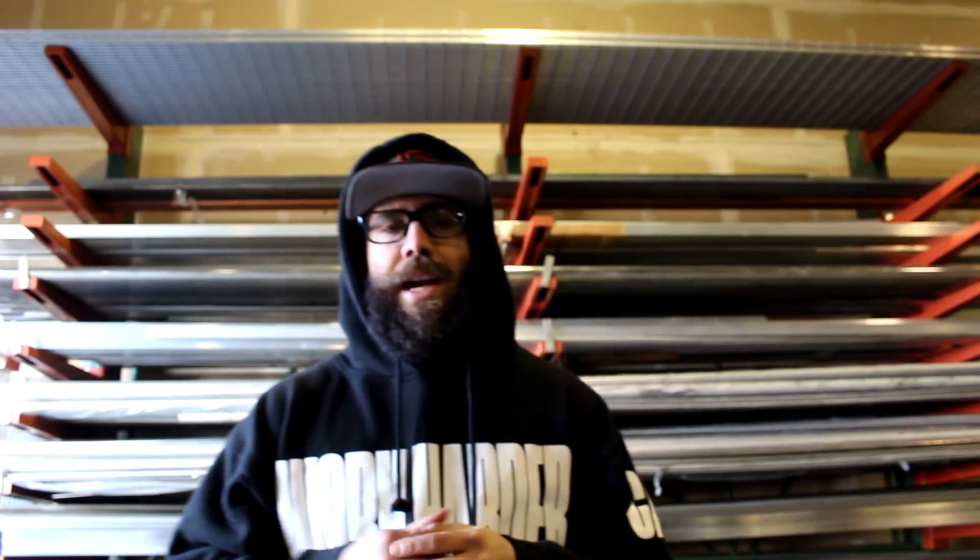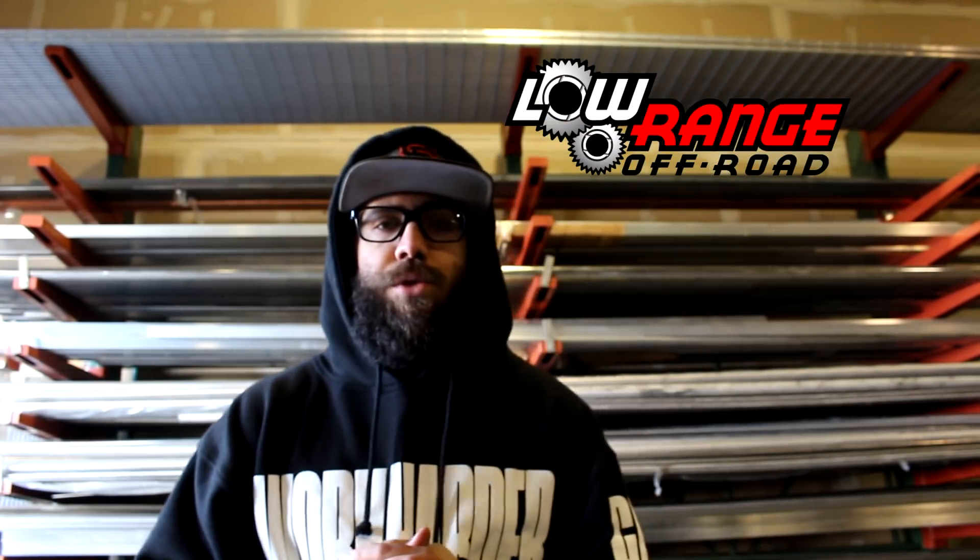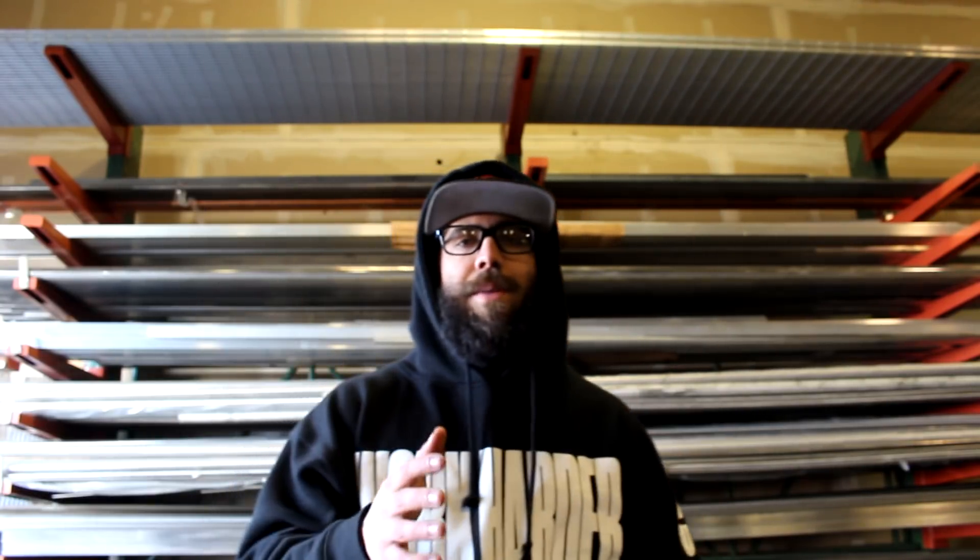The last announcement I have for you guys is the biggest one, and I'm stoked on this. I've been in contact with Low Range Off-Road — they are sponsoring the YouTube channel. What that means for you guys is more product review videos, more how-tos, installs. By teaming up with them, that's going to give me support on my end for building and finishing my long wheelbase Samurai, maybe adding on to the tin top. More videos, more honest product reviews — every single product I get, I'm going to do an unbiased review for you guys so that way you're more informed.